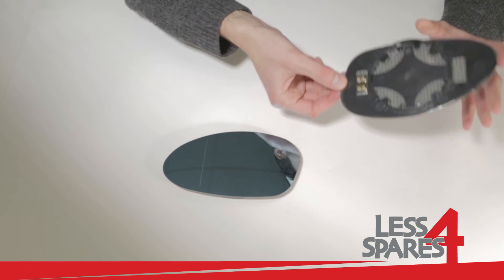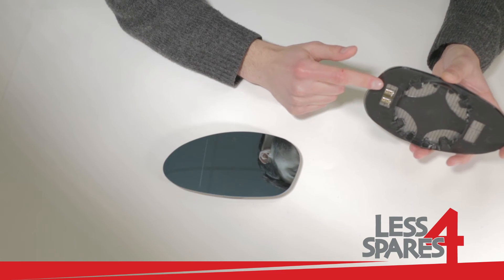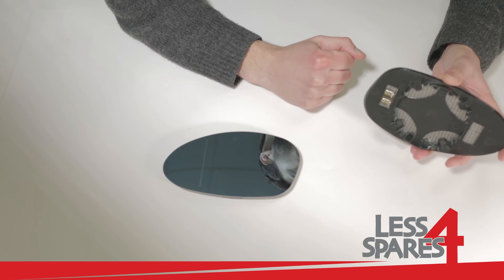The mirror has a plastic plate with two heating terminals on the back. You just need to connect wires to the terminals.